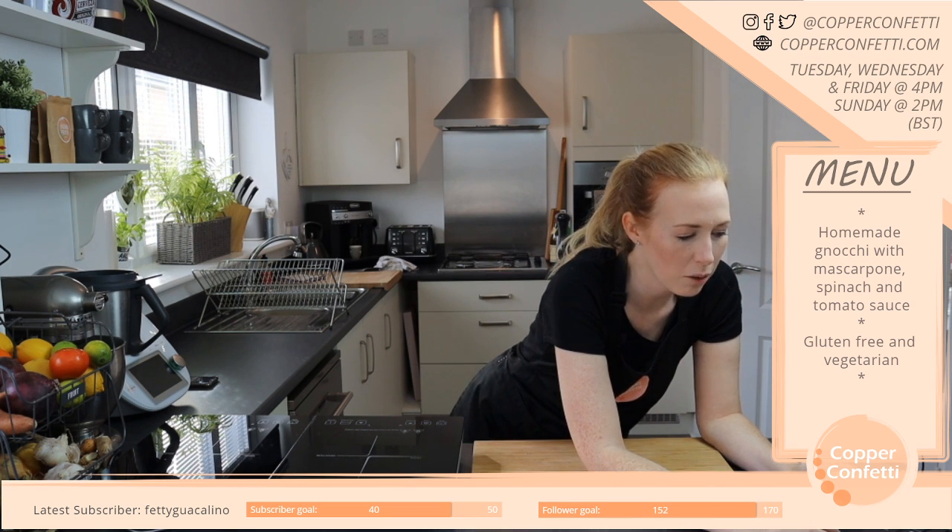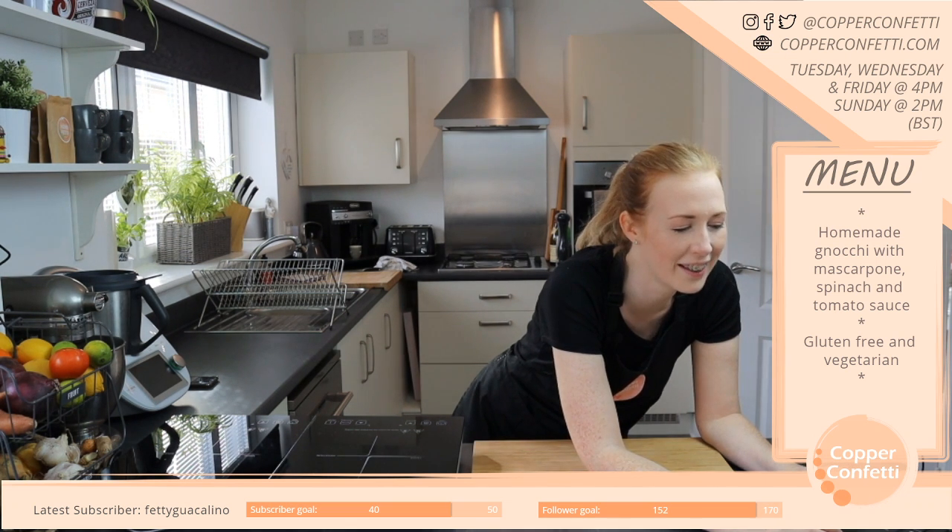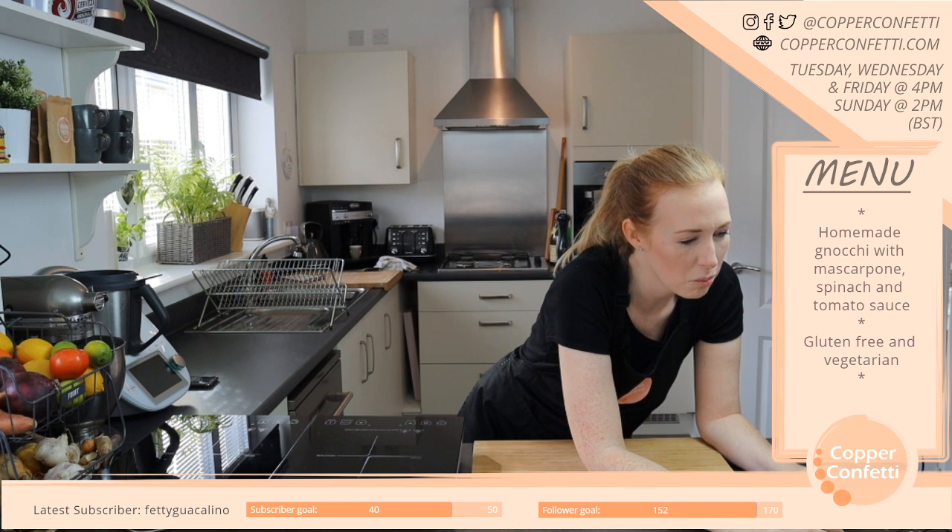That must be quite tricky then, because I love carbs. Even being gluten-free, I love even gluten-free carbs. Like all the carbs. Seemingly almost impossible.